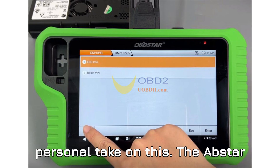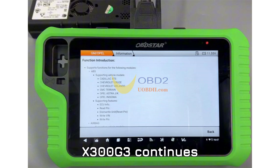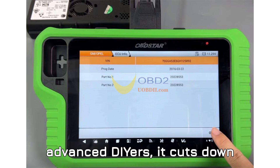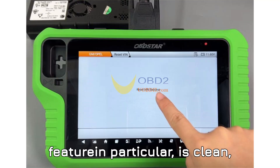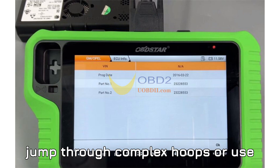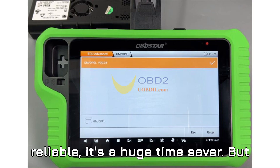Here's my personal take on this: the Obstar X300 G3 continues to impress. For technicians and even advanced DIYers, it cuts down hours of work in minutes. The VIN reset feature in particular is clean, intuitive, and doesn't require you to jump through complex hoops or use multiple tools. It's fast, it's reliable, and it's a huge time saver.